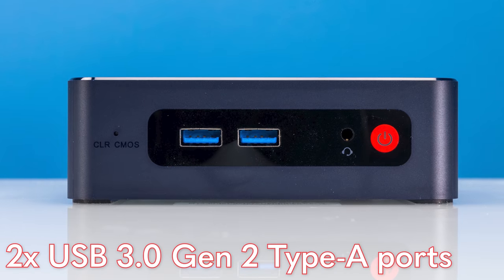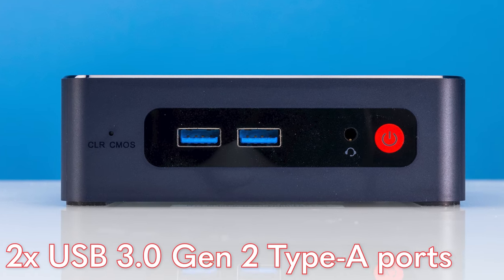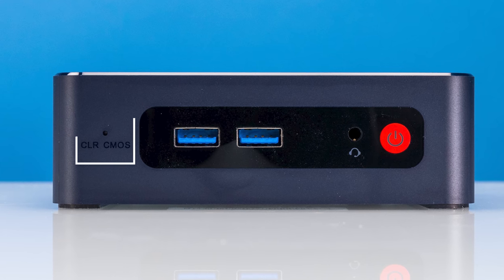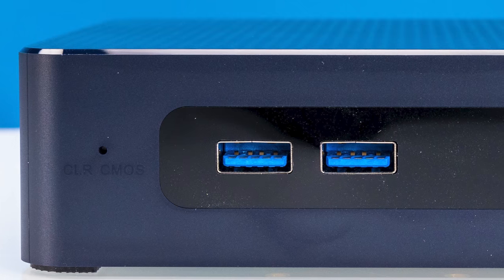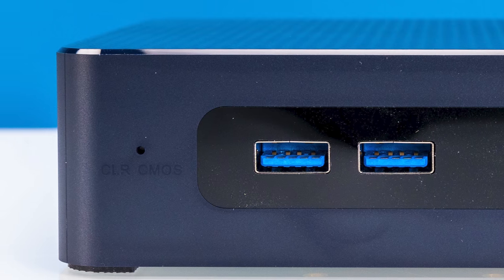Looking at the front of the system, we get a couple of common features. We get two USB 3 Gen 2 — so 10 gigabit per second Type-A ports. We also get a headset jack, our power button, and then a clear CMOS button. This one is recessed, unlike some other models, which is nice so you don't hit it by accident.